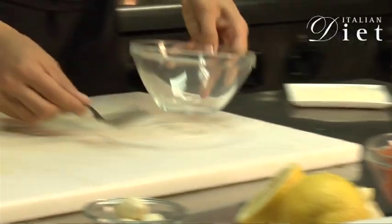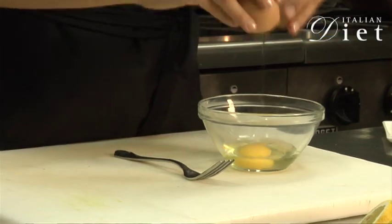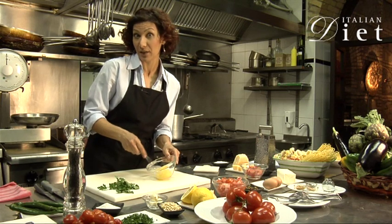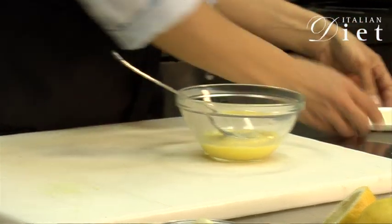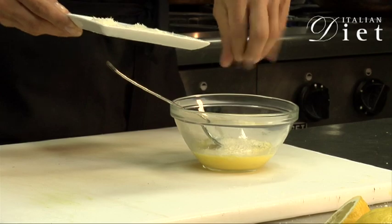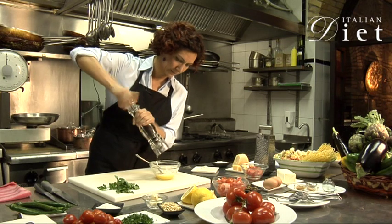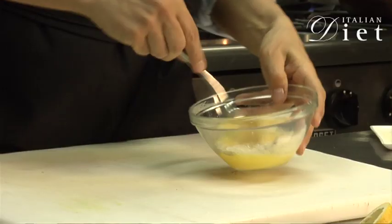So we start — we take one egg, we break it into the bowl. And what do you do? You just mix it, like you're making a frittata, we say in Italy, but an omelette. Then you add some parmesan cheese, some ground pepper — that's really important. You mix it really well.